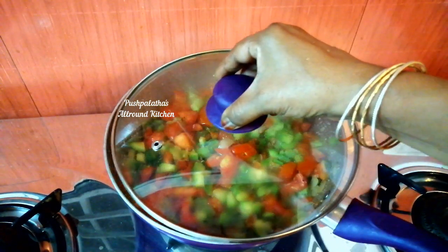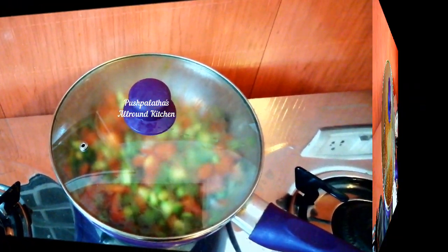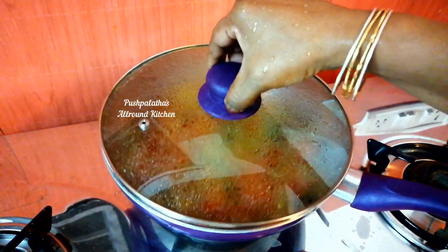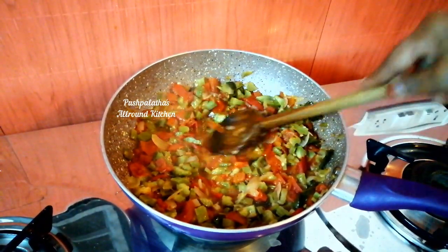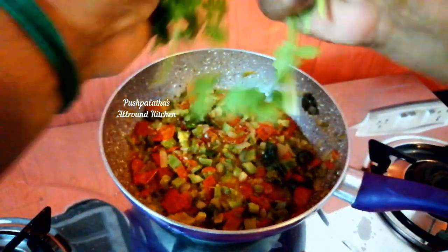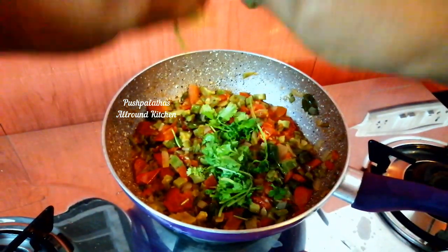Let's try a small portion. Let's pour the batter on top of the dish. Add some water and let it sit for 10 minutes. Let's add the batter to the dish. We can see it looks very light.